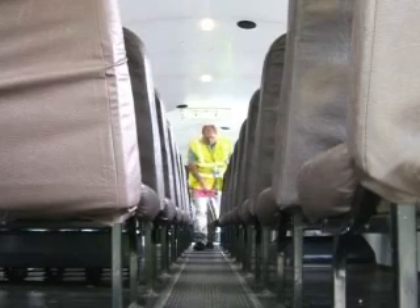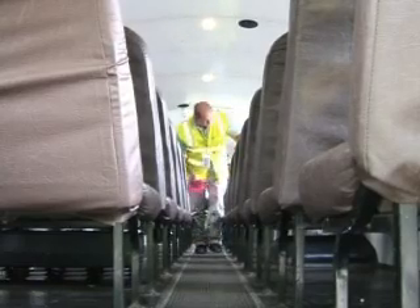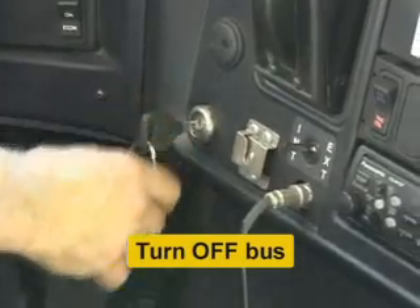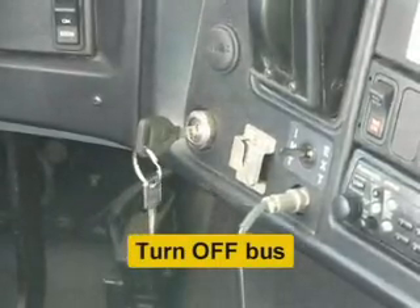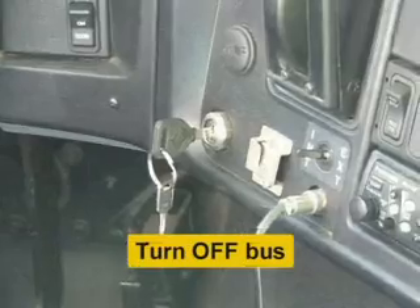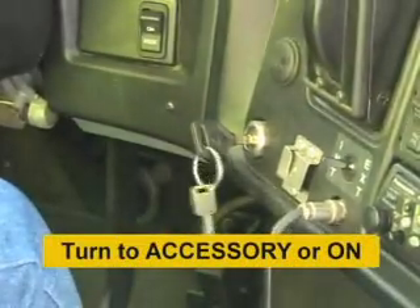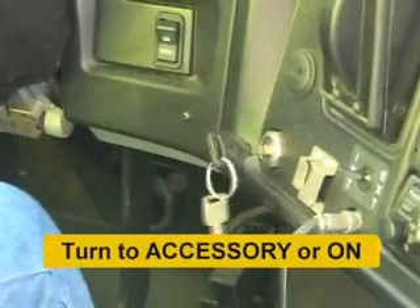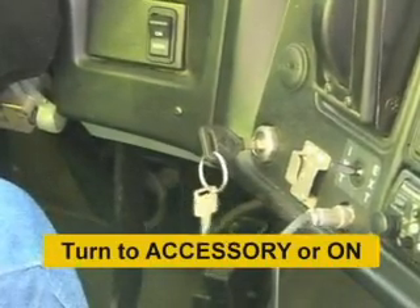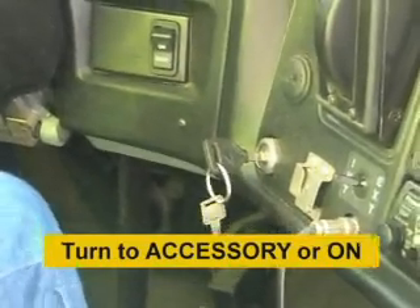At the end of your AM, midday, or PM route, you still need to follow your normal child search procedure. Before doing this, turn off your bus — you will hear an audible chirp. Turn the vehicle back to the accessory or on position. You will then hear an audible chirp as well as the announcement: 'Please conduct your child search now.'